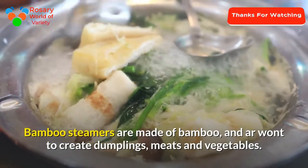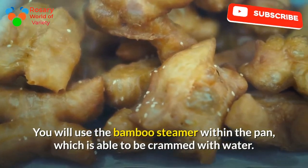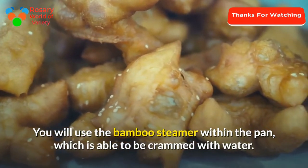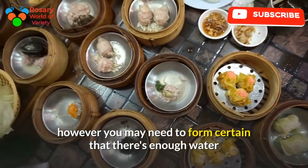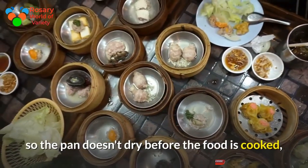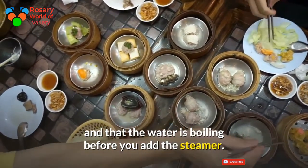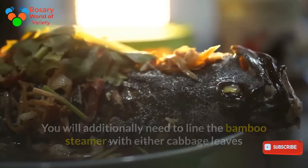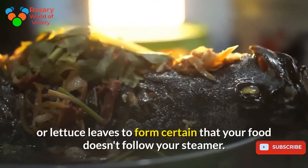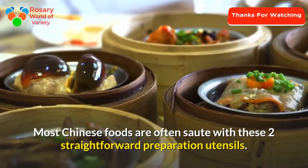You can use the bamboo steamer inside the wok, which will be filled with water. You don't need to use a lot of water, but make sure there is enough so the wok doesn't dry out before the food is cooked, and that the water is boiling before you add the steamer. You should also line the bamboo steamer with cabbage leaves or lettuce leaves to make sure your food doesn't stick.